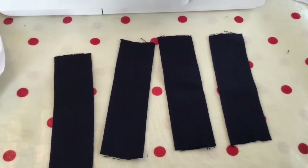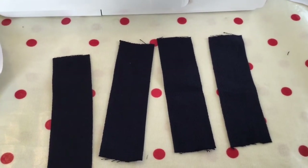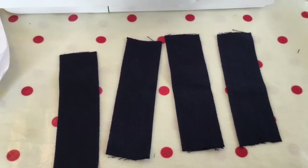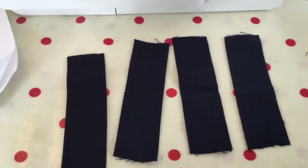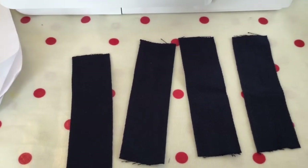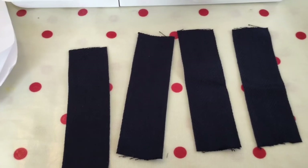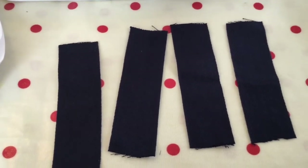Take your four 16 centimetre straps and fold these in half, then pin together at the bottom. Mark 1.5 centimetres down from the folded edge — this is where your fastener will go.